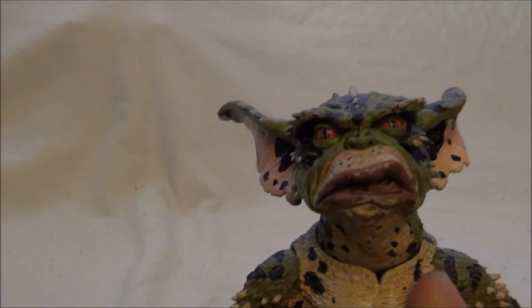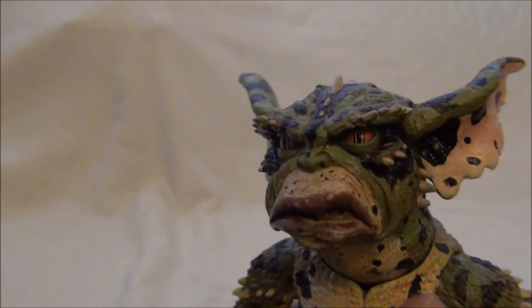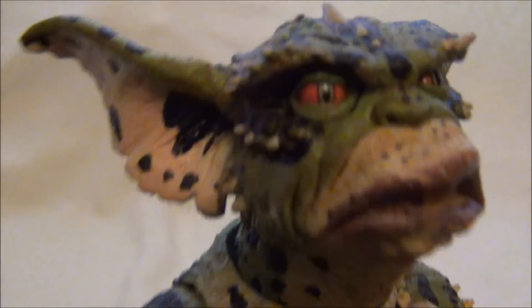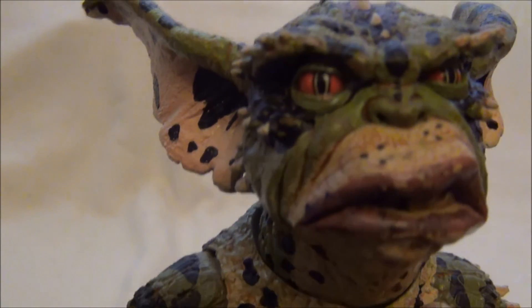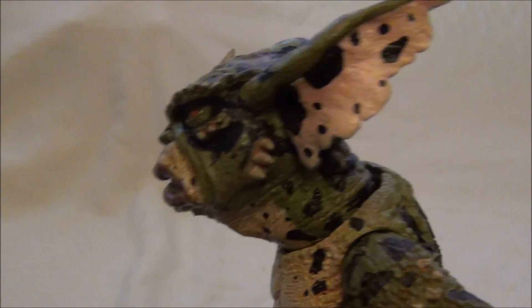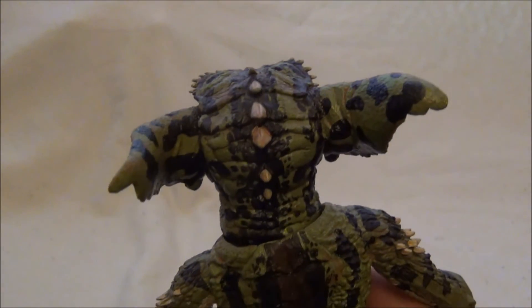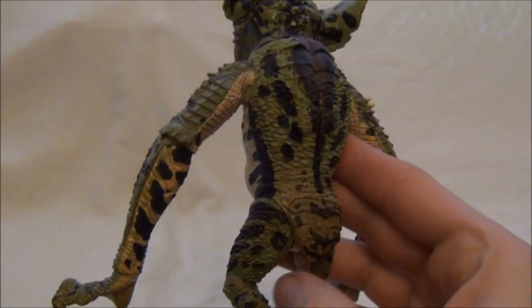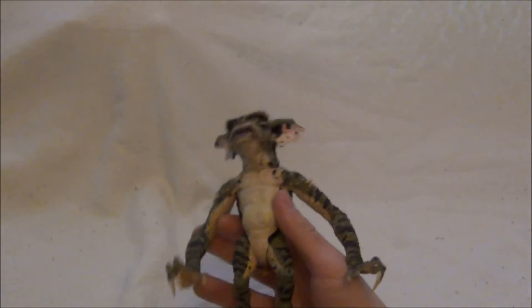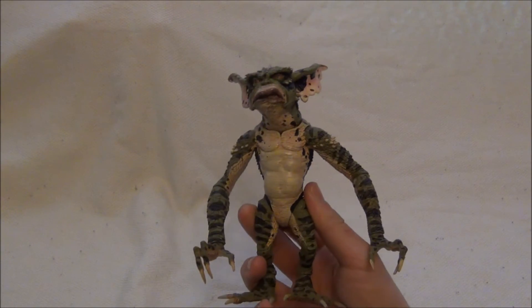Samotná postavička je opět velice hodně dobře propracovaná. Jako vždycky NECA si s tím vyhrála. Barvení opravdu úžasné. Podívejte se na ty oči. Musím říct, že NECA právem získala titul firma roku, co se týče výrobce figurek a hraček. Protože momentálně má tolik licencí a tolik skvělých figurek. Opravdu se šíleně rozjela.